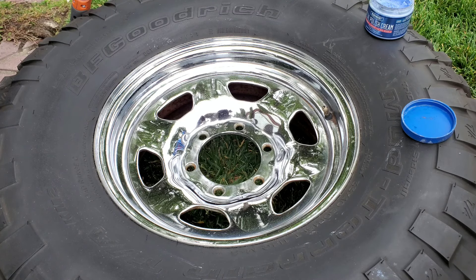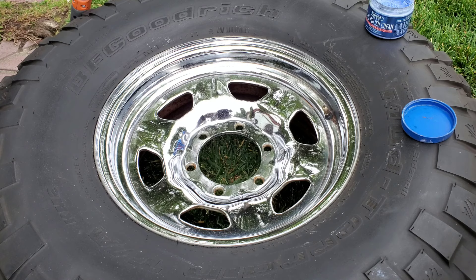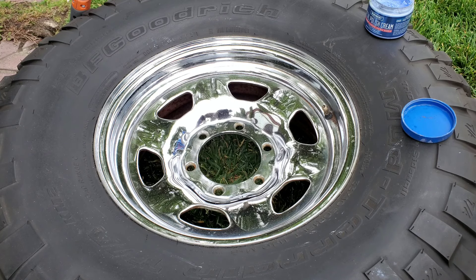It doesn't really matter what polishing cream you use - Mothers, Meguiar's, whatever you've got in your garage. When it comes to chrome wheels with rust, the wire wheel is how you're going to get that off. Don't use tin foil, don't waste your time with a small brass brush - use the drill like I did, because spinning at maybe a thousand to 1600 RPM takes off the rust real quick.